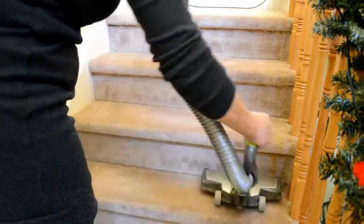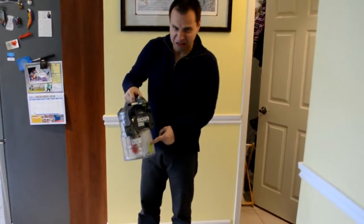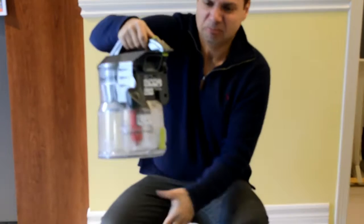A lot of people have carpet on the stairs and this is a really useful tool. And here's cleaning the dirt cap — as you can see, one button and that's it. So that's all. Thank you for watching.